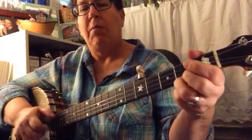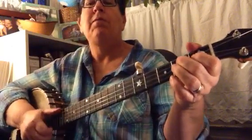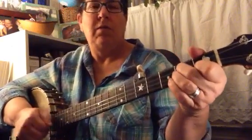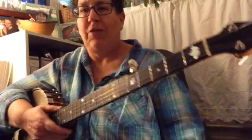If you do this, you can pull off, bum, bum, bum. D7, open, open, second string, open.